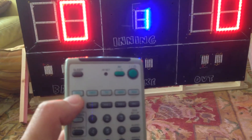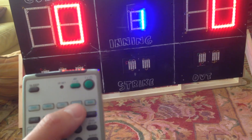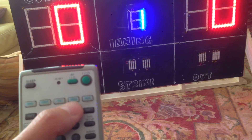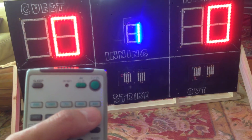Each button here represents guest, inning, home, ball, strike, and out count. If you press this button twice, it will reset balls and strikes. If you press this other button, it will reset ball, strike, and out count together.